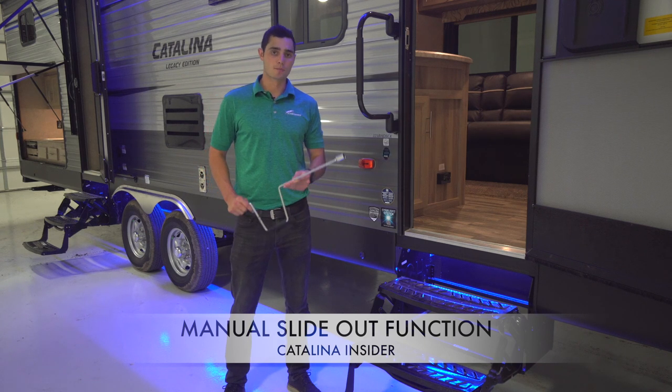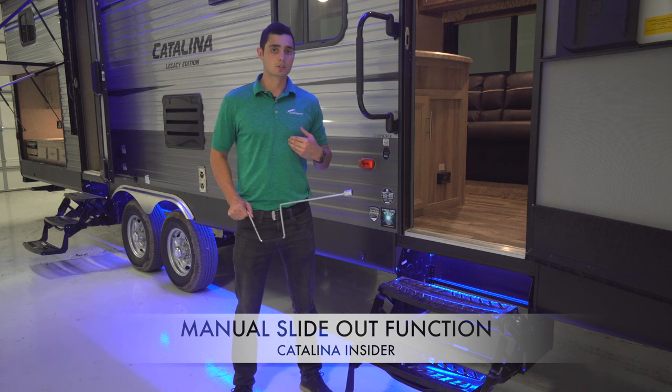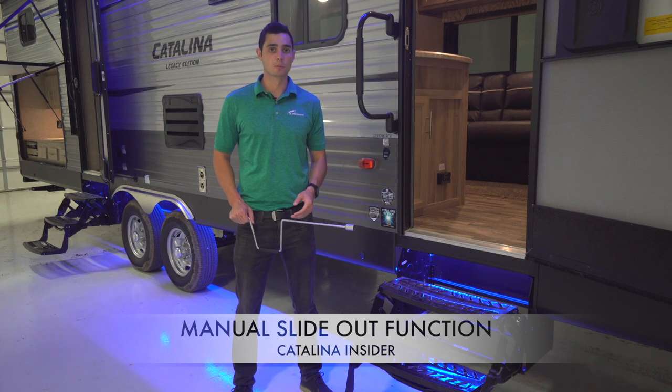To begin, you're going to grab the manual crank that comes standard in every Catalina. From the manufacturer, we place the crank under the bed. Your dealer may have moved it, but 99% of the time it's still under the bed.